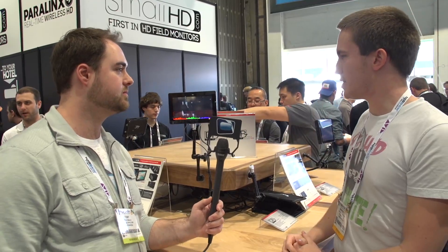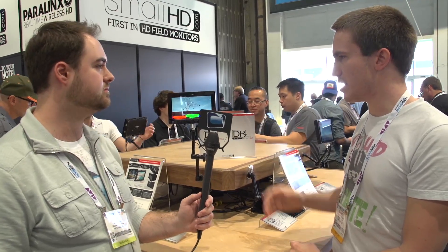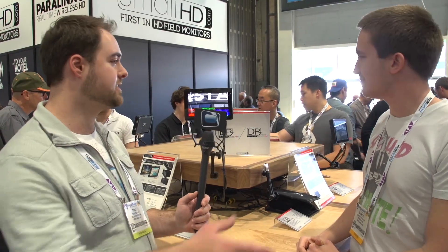What's the availability and price point on these monitors? $2,699 is the price of the OLED version and $2,999 is the high bright. OLED will be available in May and the high bright in June. Thanks for your time. Subscribe to Next Wave TV, where filmmakers get educated.